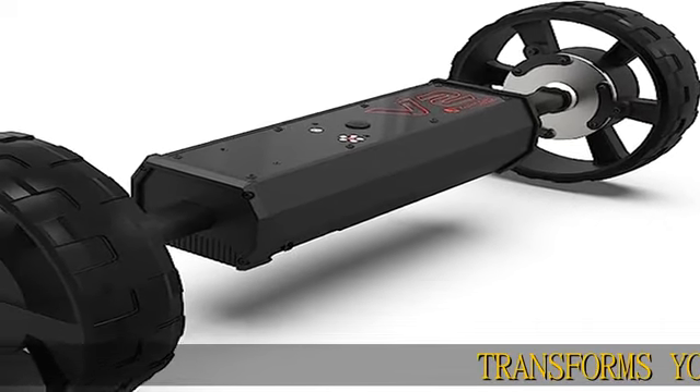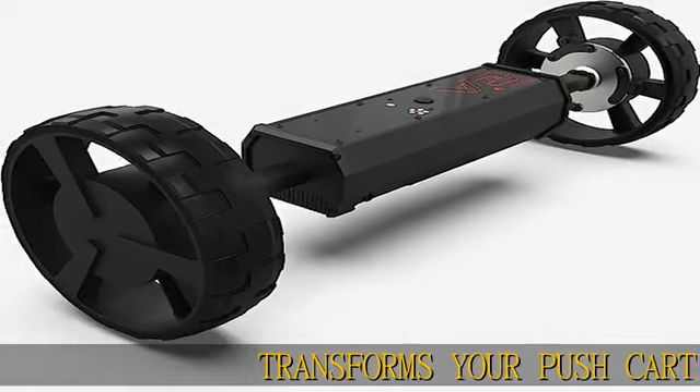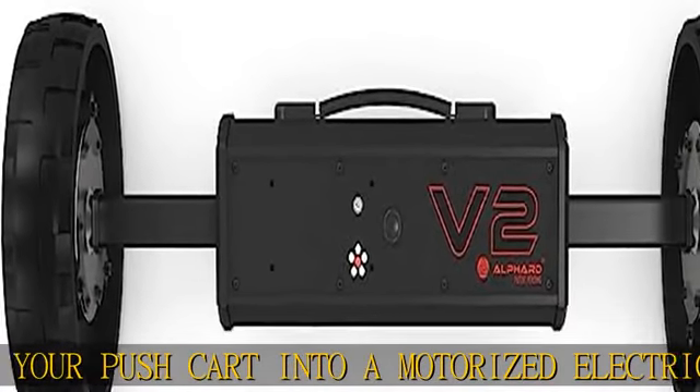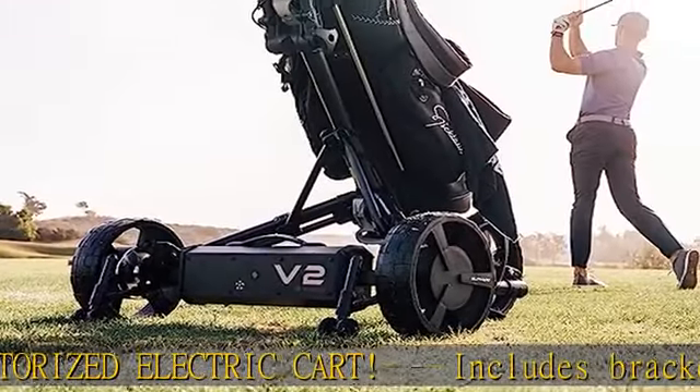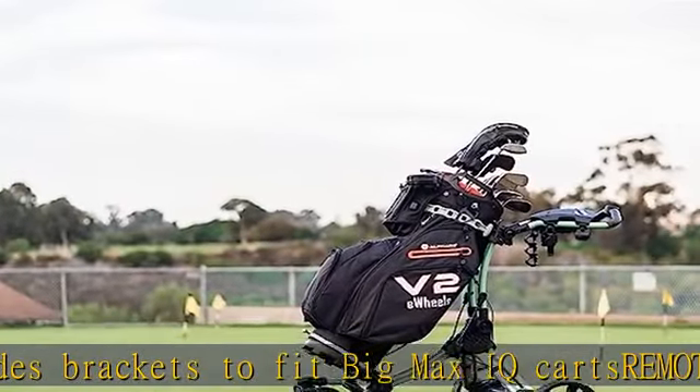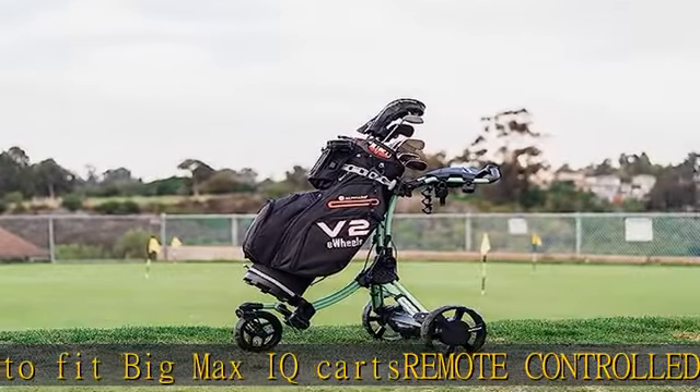Transforms your pushcart into a motorized electric cart. Includes brackets to fit Big Max IQ carts. Remote controlled, effortless smooth steering with multiple speed and distance timer settings. Send your cart 15 or 30 yards out with a single press of a button.